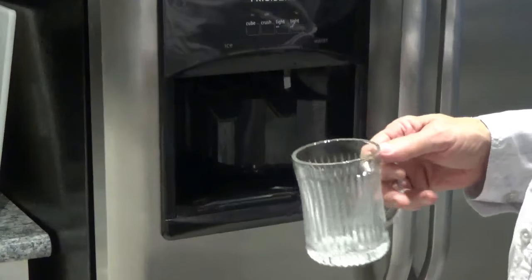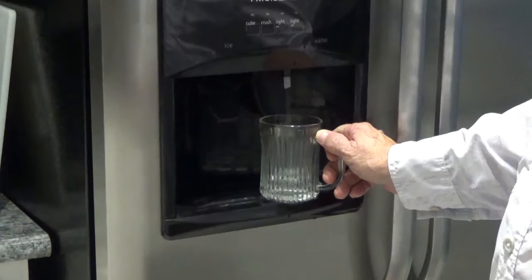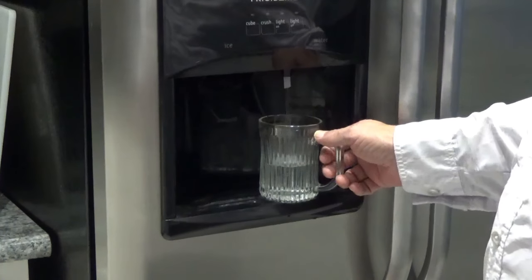So then I came back over here to the fridge and I pushed on it. And lo and behold, there comes all the water you want. Just comes right on out.